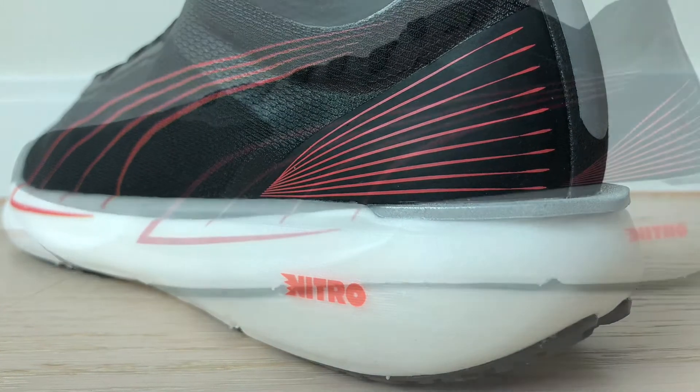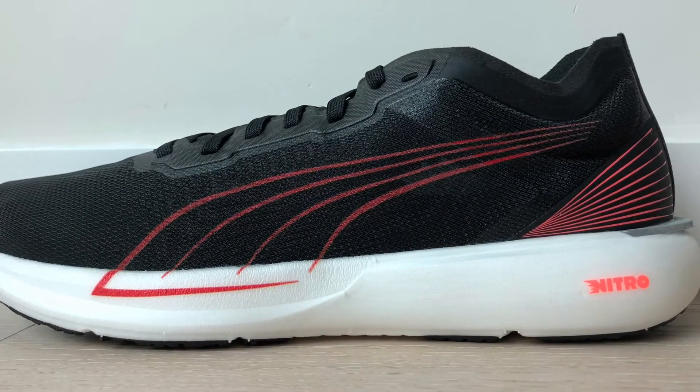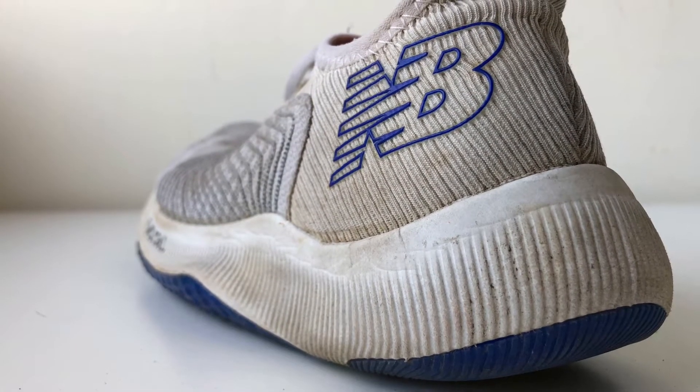There are different types of midsoles, and there are different brands of midsoles. I will introduce all these to you in subsequent videos. Stay tuned.